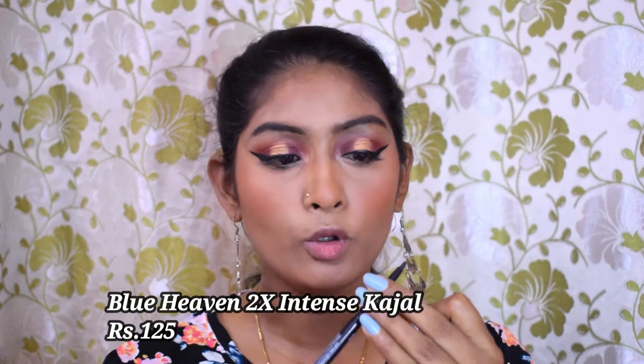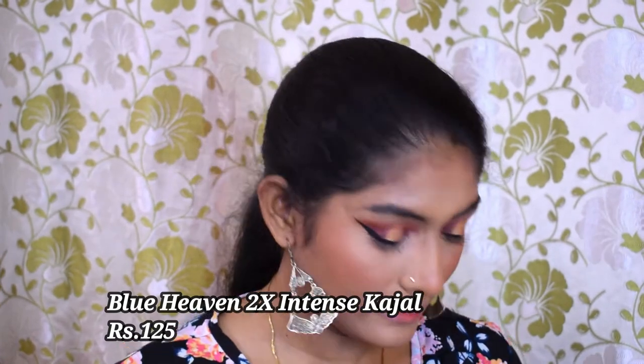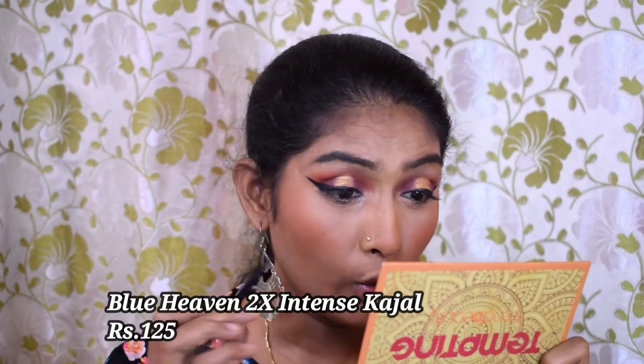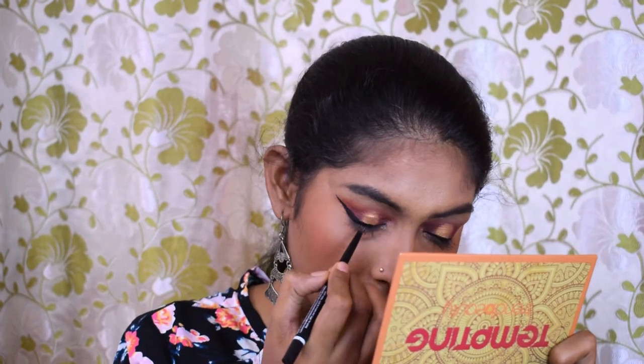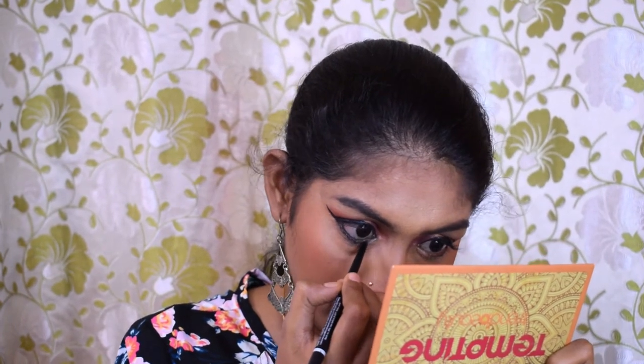Now I'm going to put some highlighter on later, but first let's finish up our eyes. I'm going to apply kajal — for kajal I'm using the Blue Heaven Kajal, which I recently reviewed on the channel. I'm going to apply a thick coat of kajal. Then I'll dip into the crease shade and smoke out my lower lash line kajal using that.